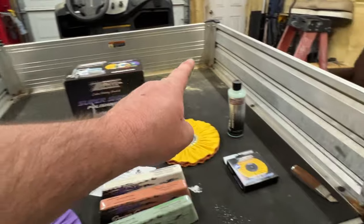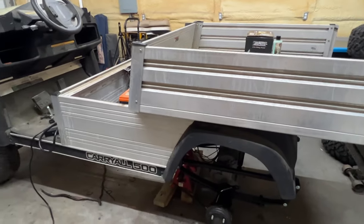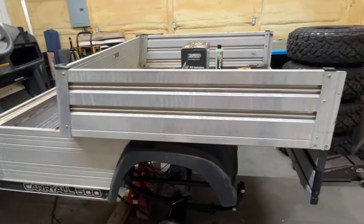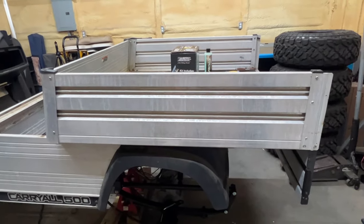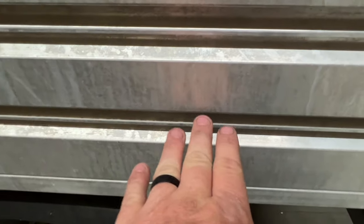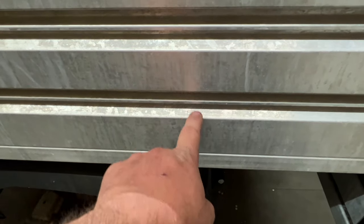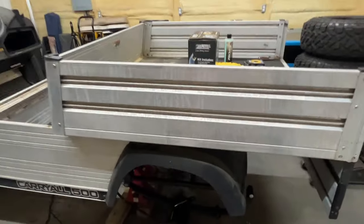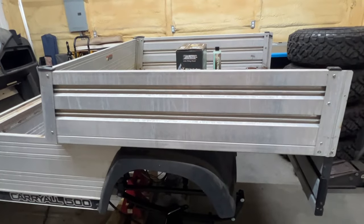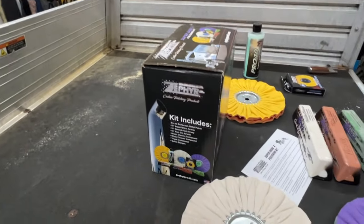I'm not sure if I'm going to polish the inside of the bed or not — I thought about just shooting bed liner on that. But I really want to polish the outside of the bed, the sides, and maybe the front if I can. Still thinking about painting the inside of the golf cart just so you don't see it. I would like to have something semi-shiny — there's a little bit of shine there but I want to see something cooler than this.